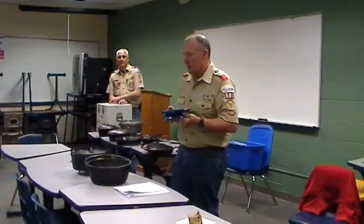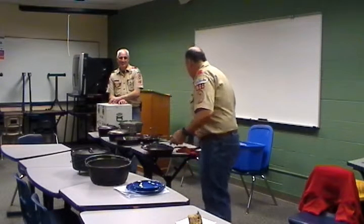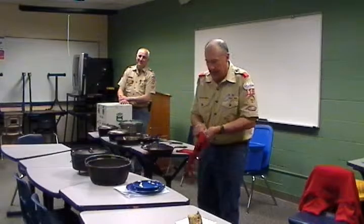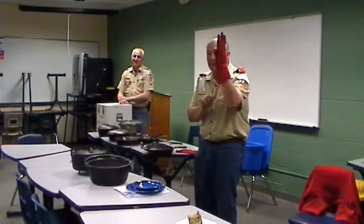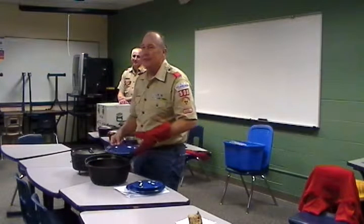How do you get it out when it's so hot? Pliers. Carefully. You can either use pliers — I like these things. You can reach in and just grab your plate, and there you go.